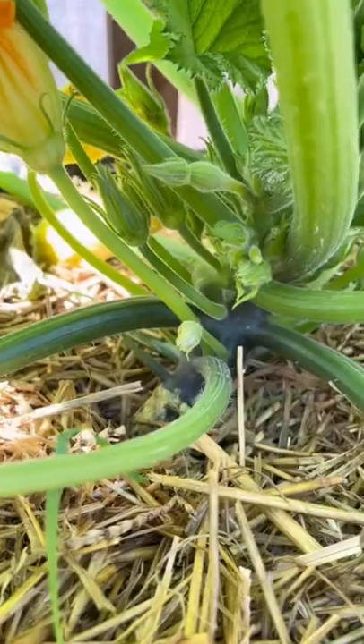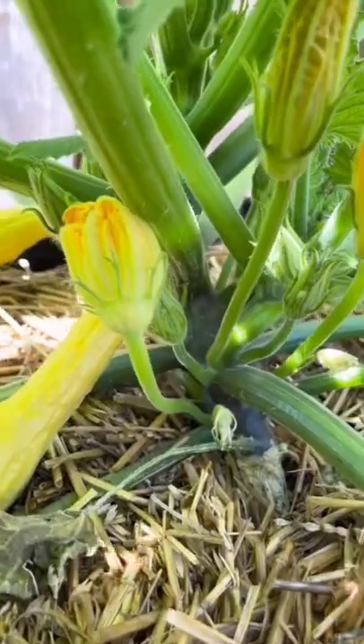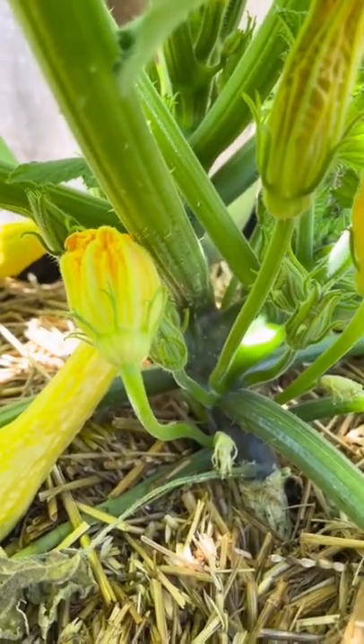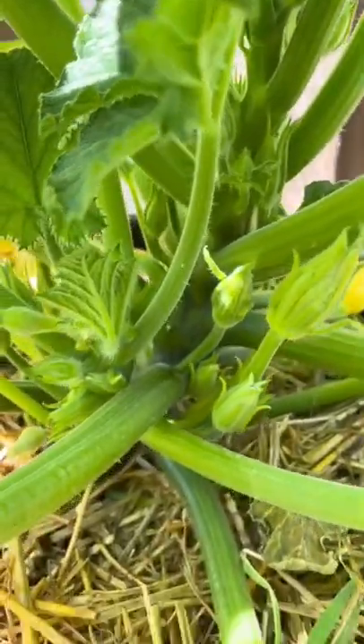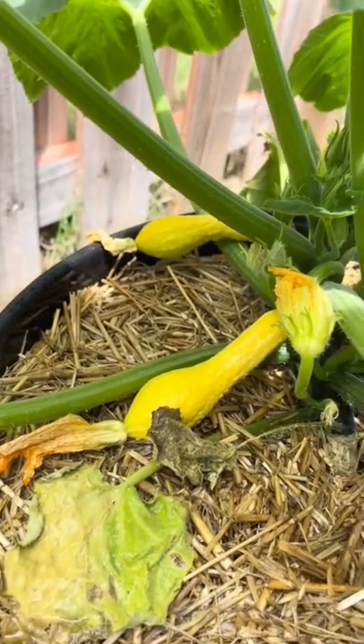The first thing you want to look for are squash vine borers. As the name implies, these pests will bury themselves in the stems of your plant. Check for holes around the base and stem where the pests might have gotten in. You can also look for sawdust-like insect frass, which is essentially insect poop.